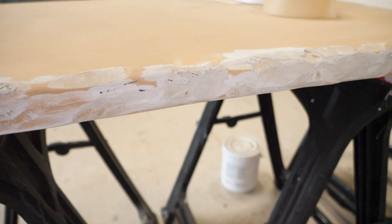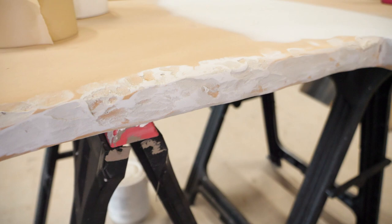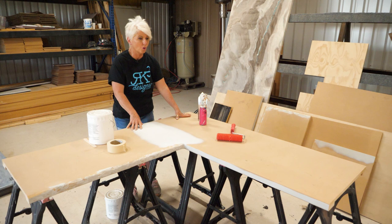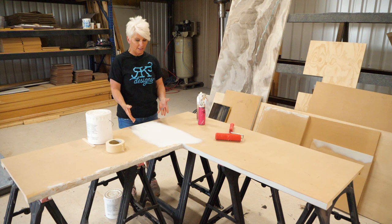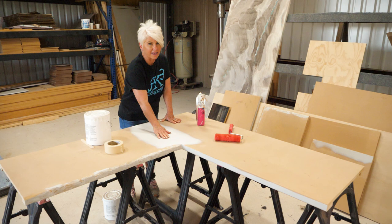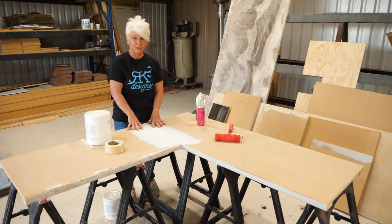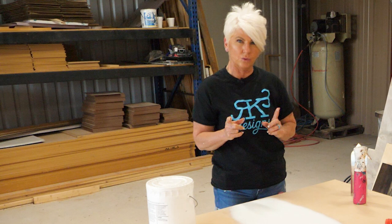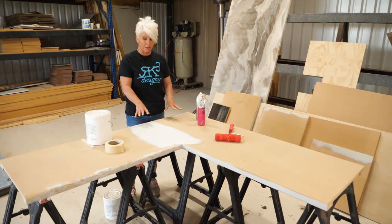What we're going to do today is create the finish on a countertop that our students construct when they come to our pro class. We're going to show you two different edges. We've put two pieces of MDF together with a seam, glued it, done the bondo, and sanded it smooth and ready for the next step. If you're interested in how we do the seams, we'll put a link in the description.